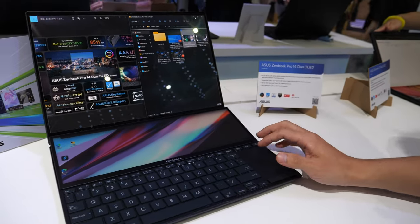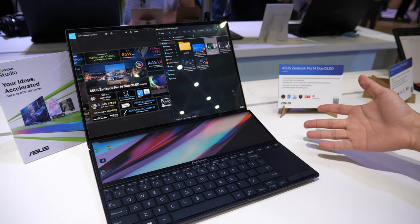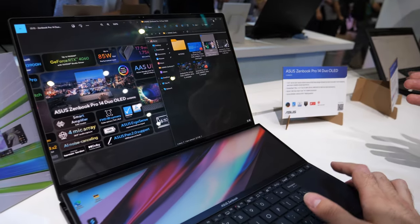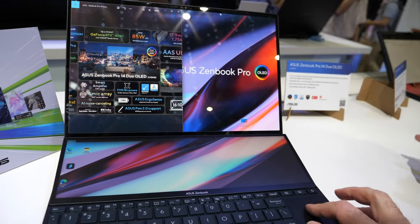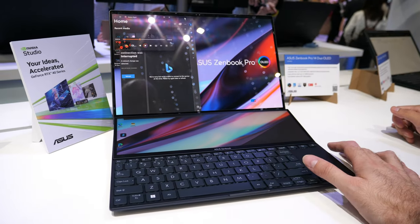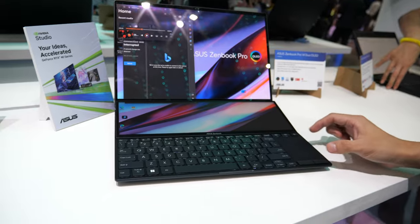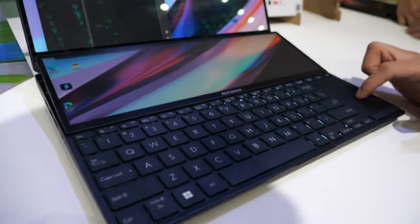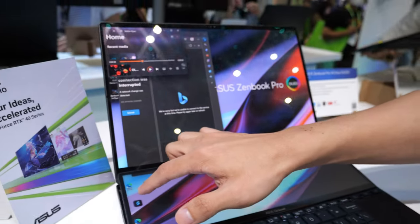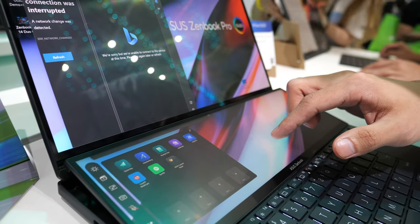$2,000? Yes. And it's very powerful — with an Intel i9 CPU and NVIDIA 4060 graphics. You can also use an external mouse, and there's a small touchpad. There's also a multi-function option where you can turn the second panel into a touchpad.